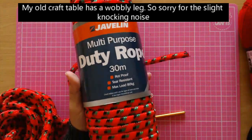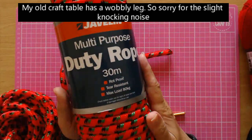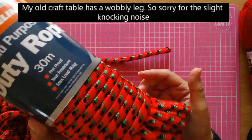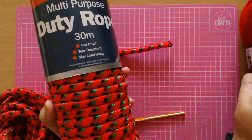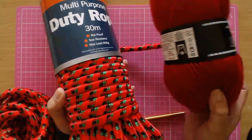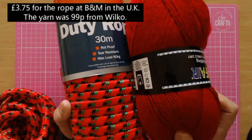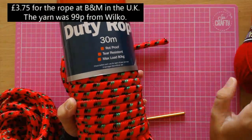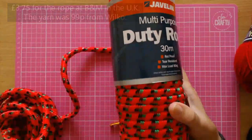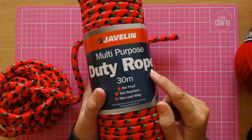Now the picture I showed on the round rug video, that was a smaller hank than this. This is another one that I got - it was £3.75, believe it or not. If you put that together with a 100 gram ball of yarn that was only 99 pence, that's £4.75 for a big rug, which is absolutely amazing value. I got this one from B&M Bargains, the same place as I got my other rope. I still have a little bit of the other rope left.